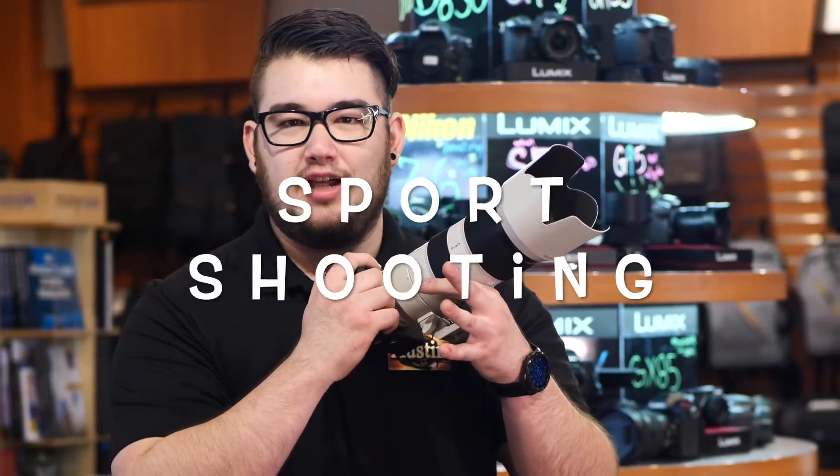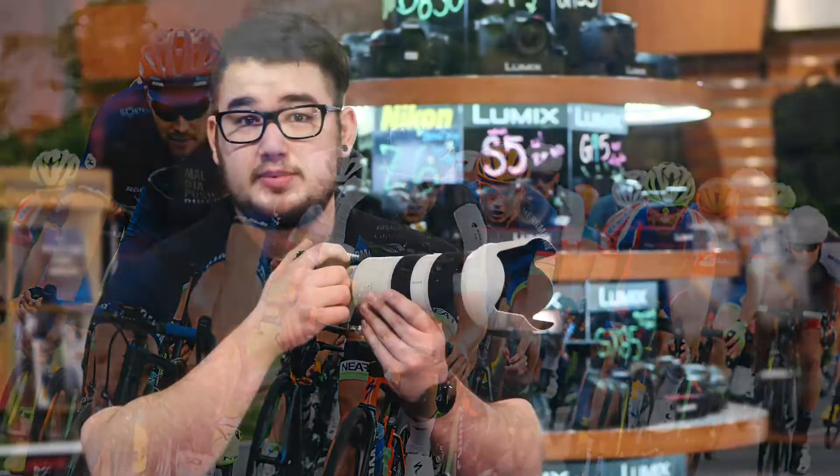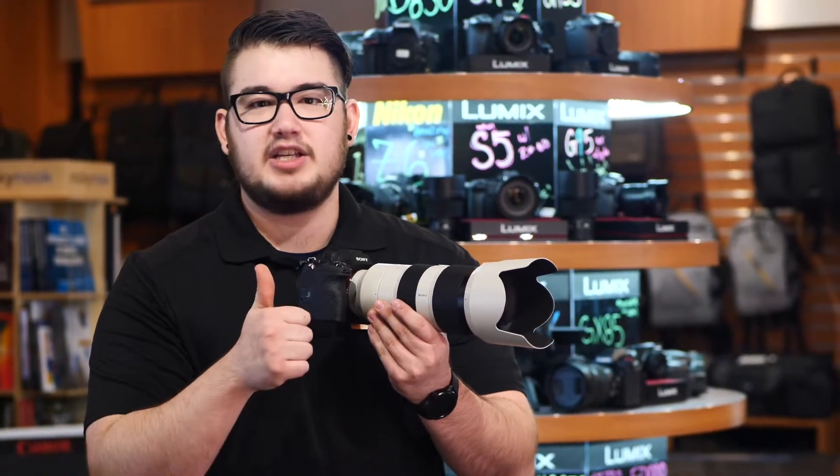Photographing sports is both exciting and challenging. You get better and better with experience. Here are some tips to help you get outstanding sports photos.